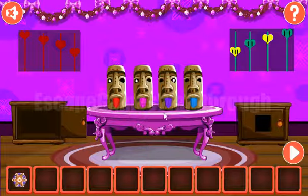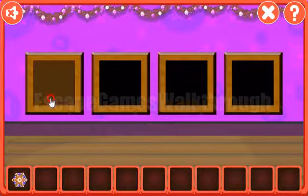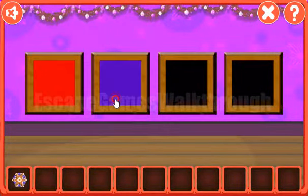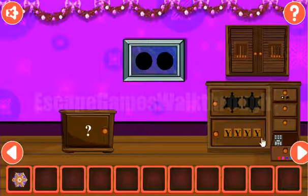Next, let's look at these tongues of this idol. They are red, pink, violet, and blue. And let's set the same here: red, pink, violet, and blue. And we've got the remote.